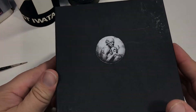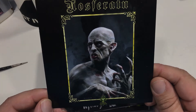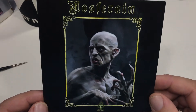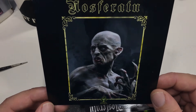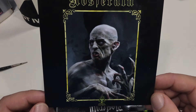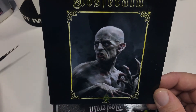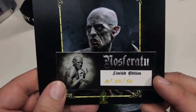It comes in a decent cardboard box and here's a nice little box art or picture of Nosferatu. If you're wondering who he is, he's from a silent film done way back in 1922. I think there's been some other versions of it as well — one in 1979 I think, and some others since then. The limited edition number is 50, and I was lucky enough to pick up number 24.